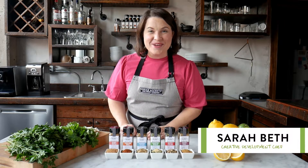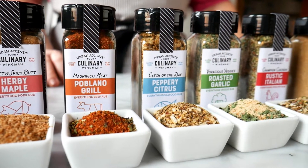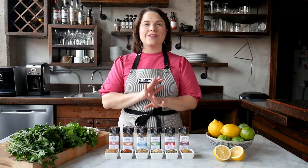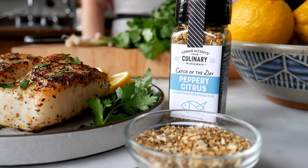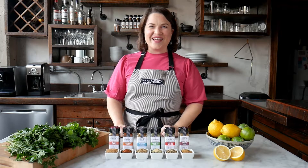Hi everybody, I'm Sarah Beth in the Urban Accents kitchen and I am here to show you our new Culinary Wingman Everything Rubs. These new blends make cooking everything easier. We designed them to be your new favorite pantry staple. You just choose your protein or your veggie and you let Urban Accents deliver the flavor.